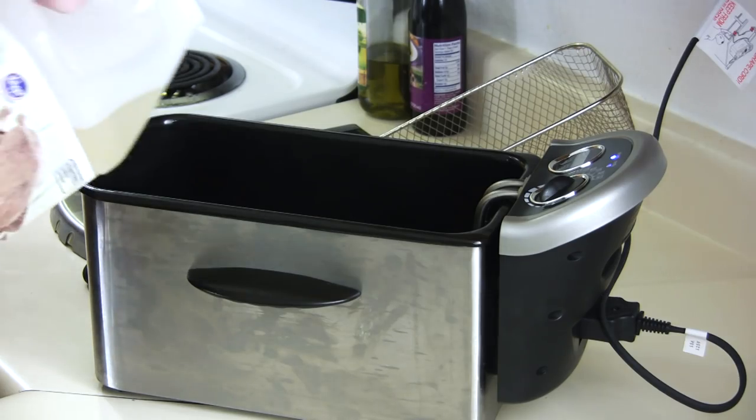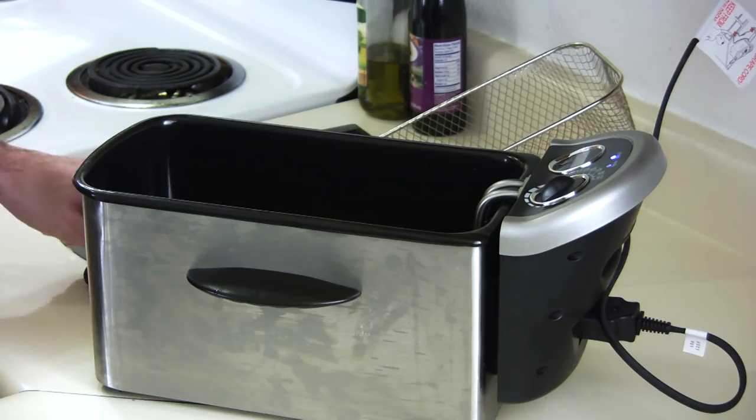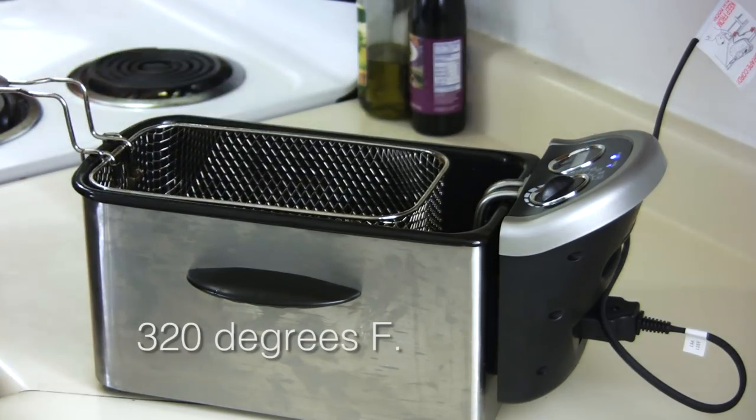As the potatoes are soaking, we need to heat up the oil. I am going to use my deep fryer, but you can use a pot if you like. The key here is to keep the temperature at a constant — what we are going to do first is keep it fairly low at about 320 degrees.